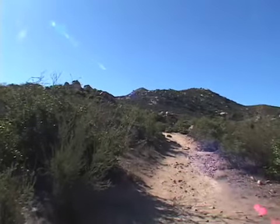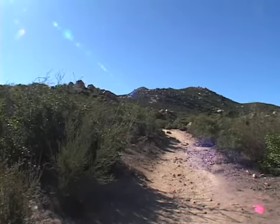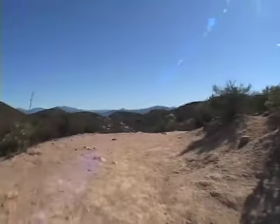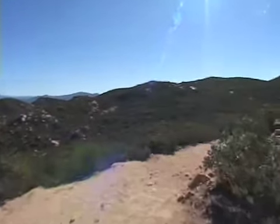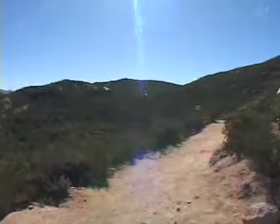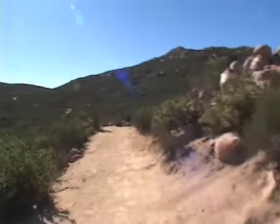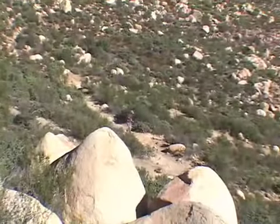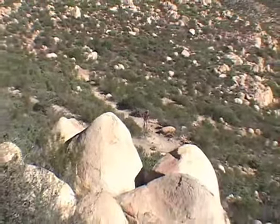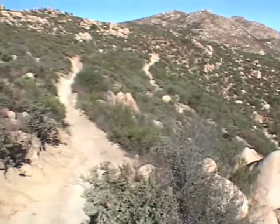Iron Mountain is way in the distance. Now we're getting a little closer to the summit, looking back down on the series of switchbacks that we saw.